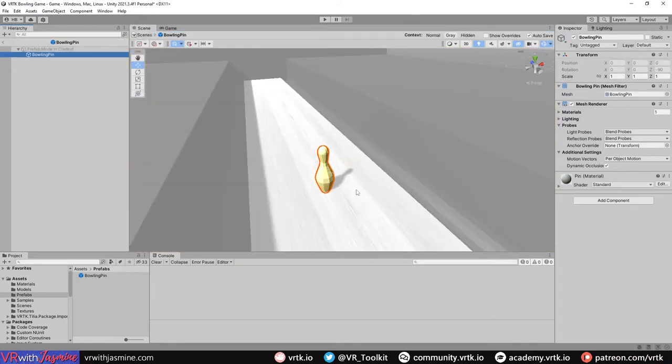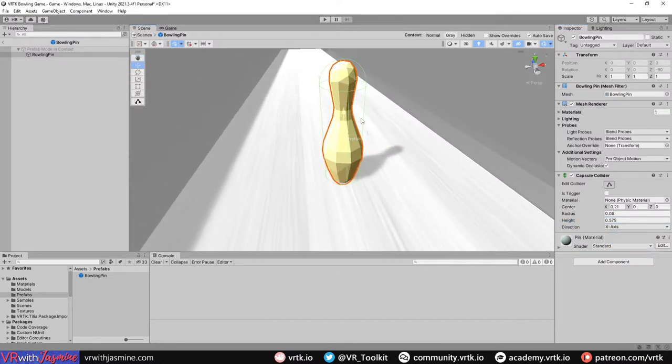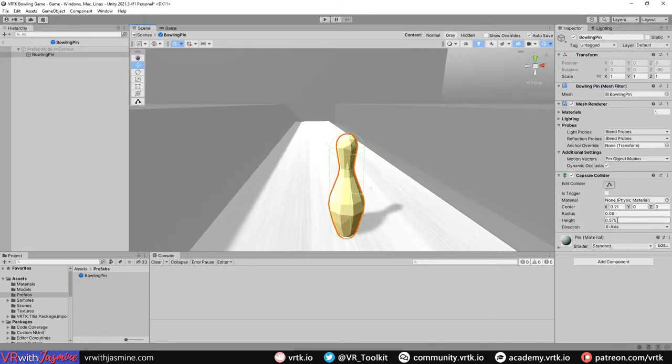Inside the prefab, we need to add a collider. Following the guide, add a Capsule Collider. Set the center X to 0.21, Y to 0, Z to 0. Set the radius to 0.08, height to 0.575, and change the direction to X-axis. You can see we've got a simple collider wrapping around the object - though it's probably a little too big, so let's adjust it.